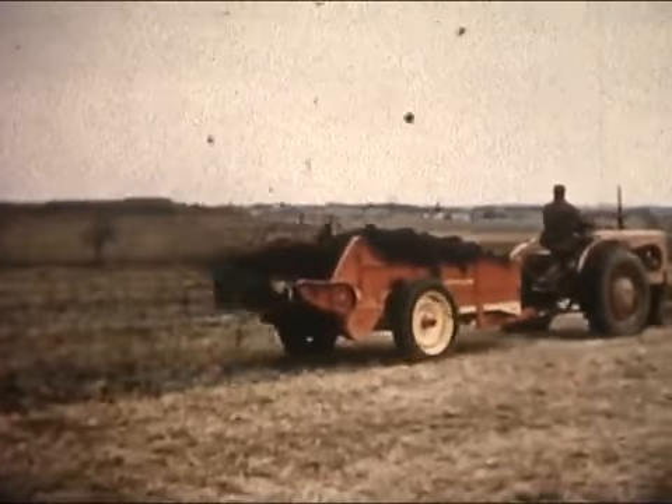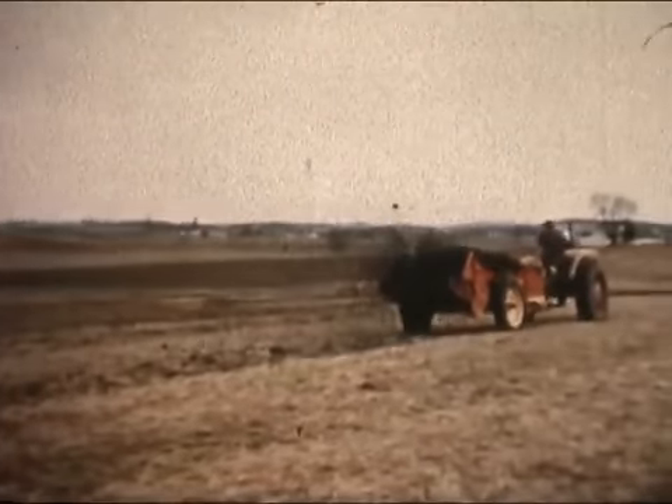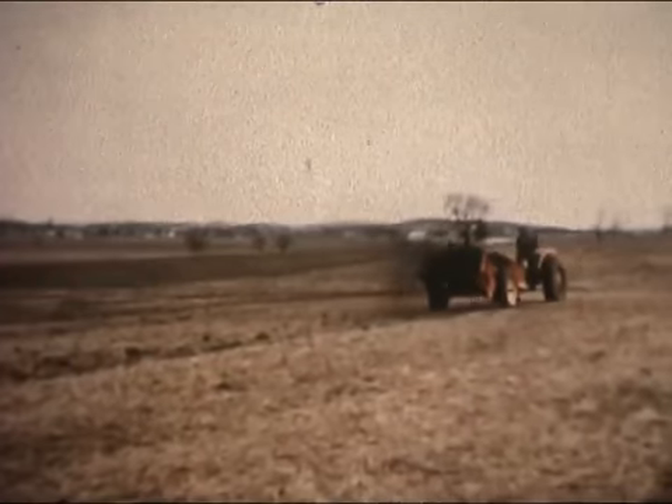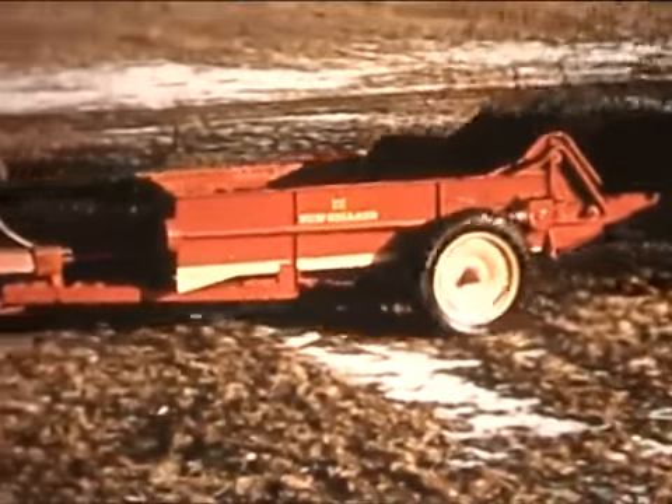Now if you'd rather have a fast, sure-footed, 100-bushel spreader, take a look at the New Holland 200. Whether you pick ground drive or power takeoff model, you're getting a lot of machine, built to spread manure where, when and how you want it.